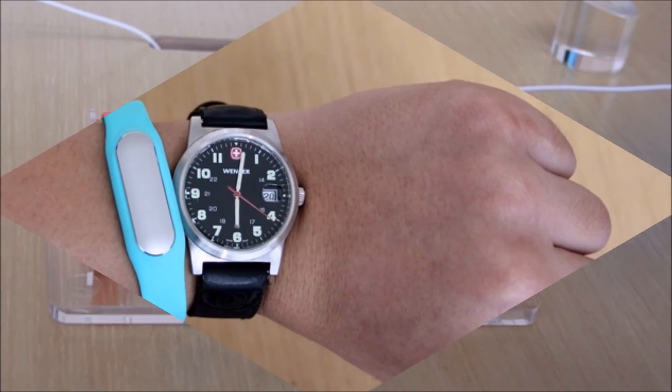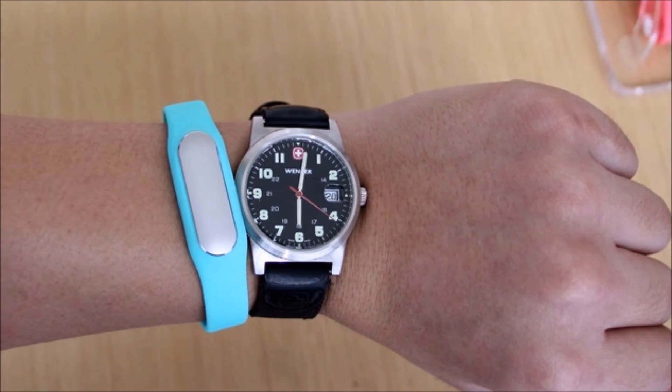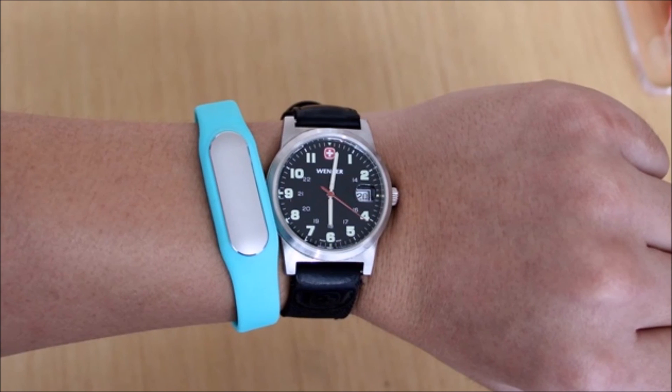Let me know what you think of the Xiaomi Mi Band in the comments below, please be sure to give this video a thumbs up if you enjoyed it, and I will see you next time. Bye!